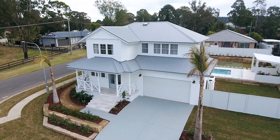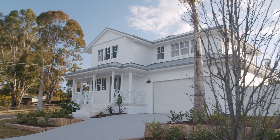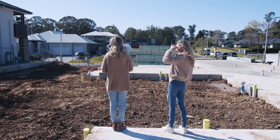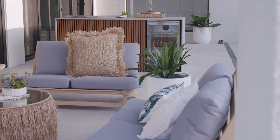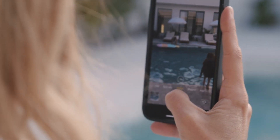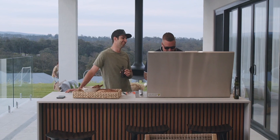We love designing and building brand new homes just like this one. As busy mums we are always trying to strike a balance between beautiful and practical, and Deco battens allow us to do just that, especially in outdoor areas where we need to consider the Aussie conditions.